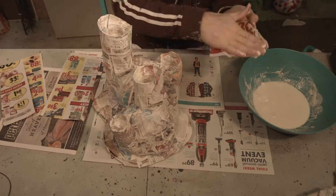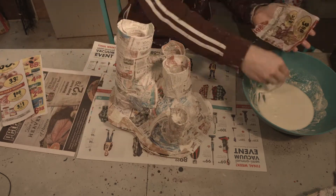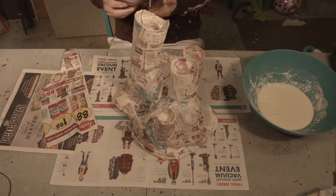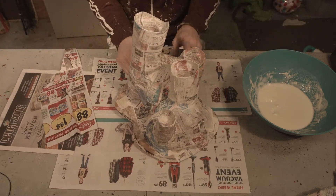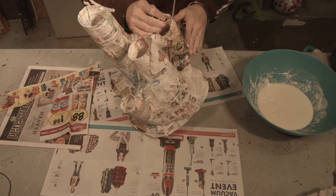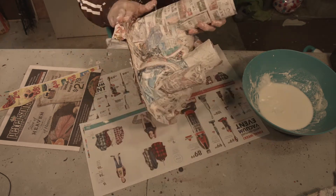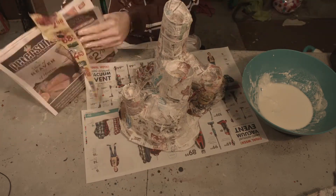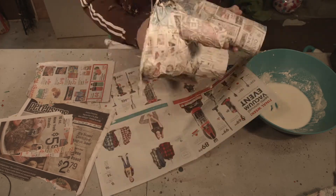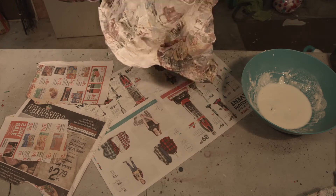To make sure that the bottom cardboard doesn't warp, I just paper mached all the top of it and let that completely dry, and then paper mached the base of it. If you paper mache all of it at once, the bottom part is much more likely to warp under the wet newspaper. So it takes a little bit longer because you'll have to let things dry.